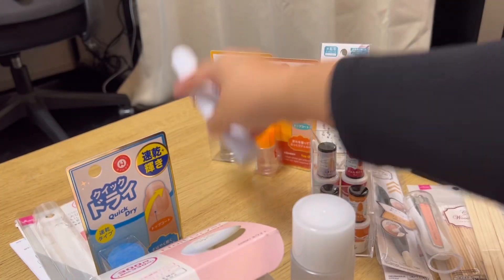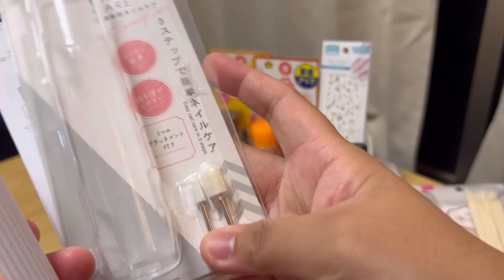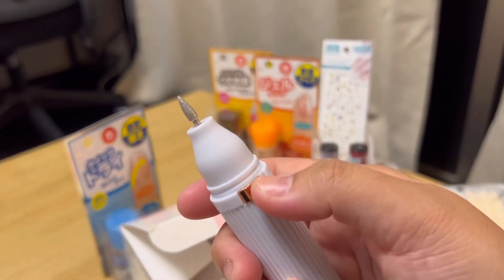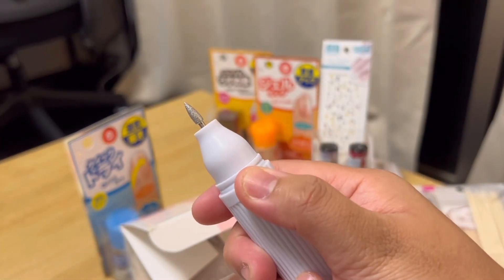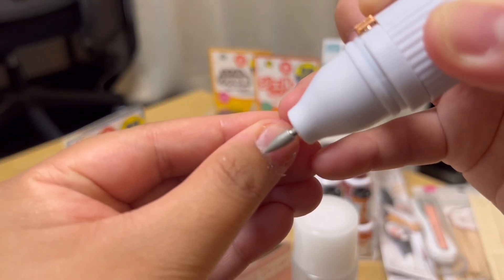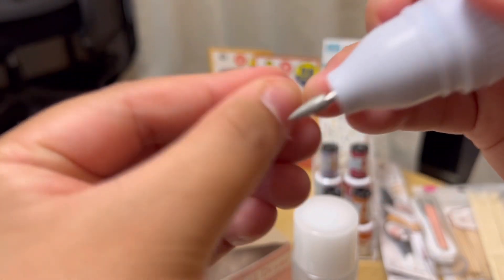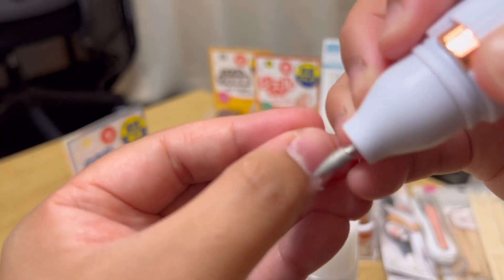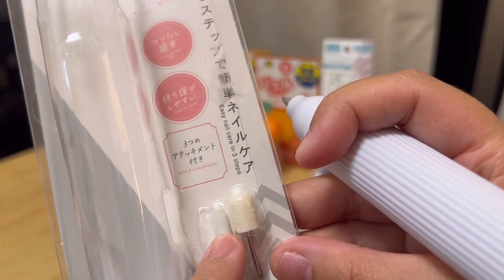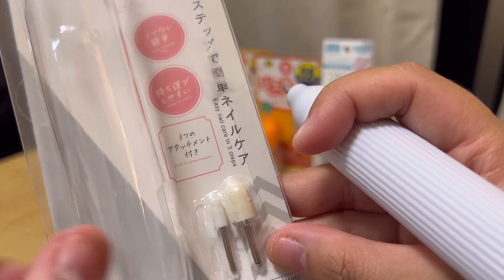This very useful tool has three different attachments — one, two, three attachments. It's battery powered. And if you click it on, it's gonna do like this. So kailangan be careful lang kasi medyo powerful siya. Plus you can also use different attachments depending on what you want to do — do you want to smoothen it, do you want to remove the outer layer? Things like that.